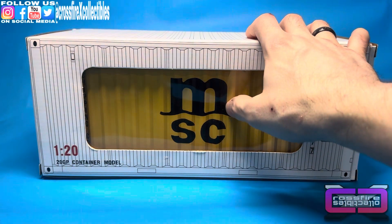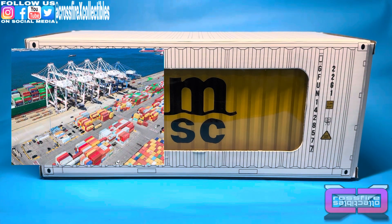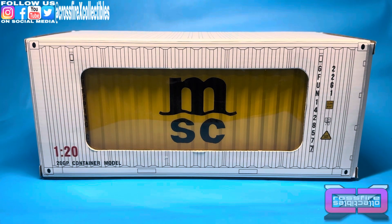This design — MCS — I know I've seen this logo on shipping containers around the port of Baltimore, so it's a real company. They actually have several you can choose from, anything from FedEx and the list just goes on.